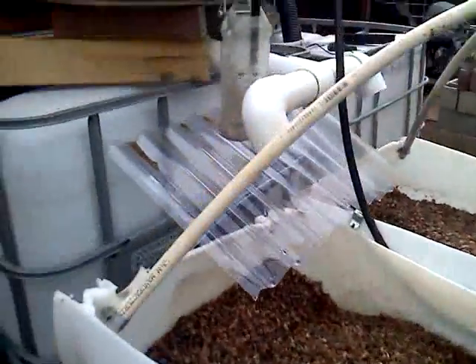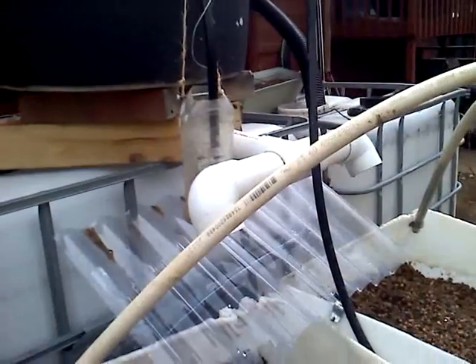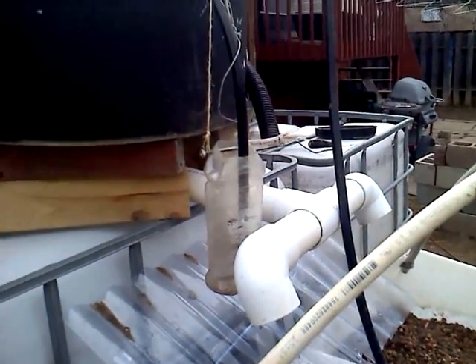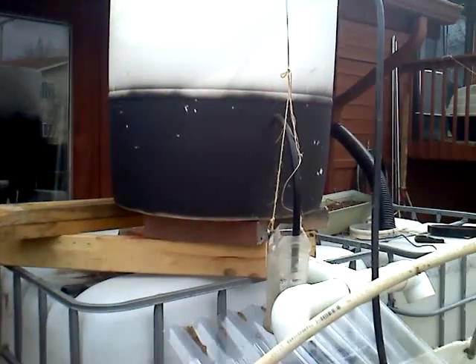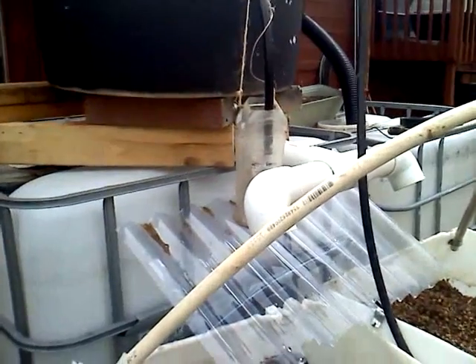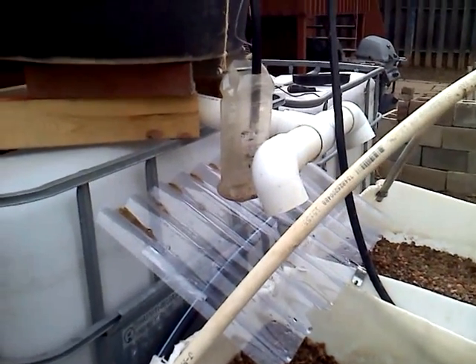As we come around here, you can see these are the flooding outlets. They release the water from the holding tank, which is right here. The piece of corrugated plastic in the back is just to protect the water and make sure it goes right into the growing beds.